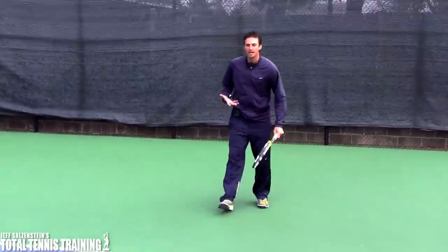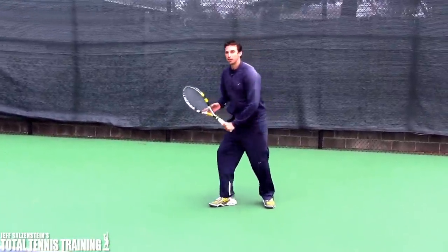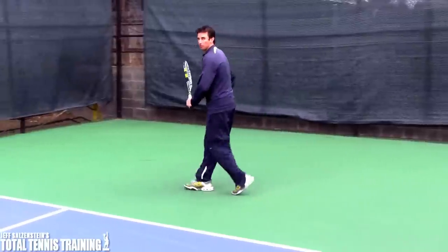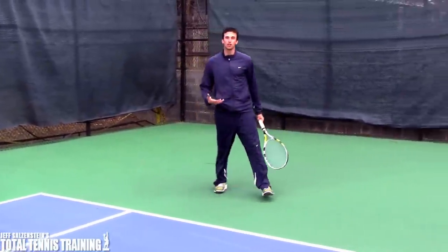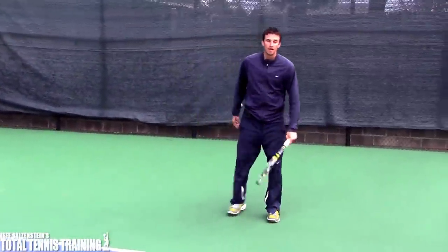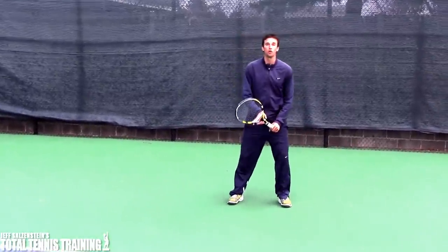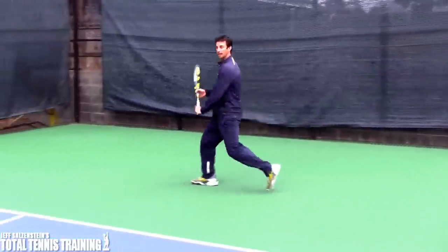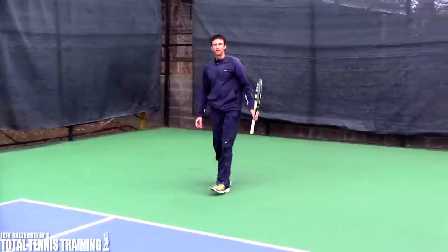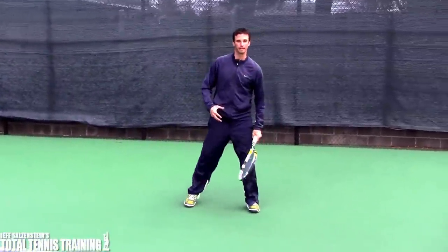When he has a wide ball on his one-hander, you don't see him turn and take 20 steps over to the ball. I've seen a lot of coaches talk about how you've got to turn and run and take little steps. But he is able to actually cover the entire half of the court with one big shuffle and then a step. You can see how much ground I just covered. I'll do that one more time, and then I'm going to actually break the move down for you.